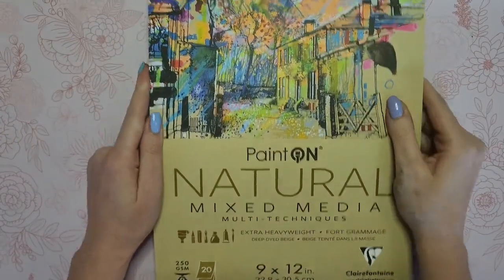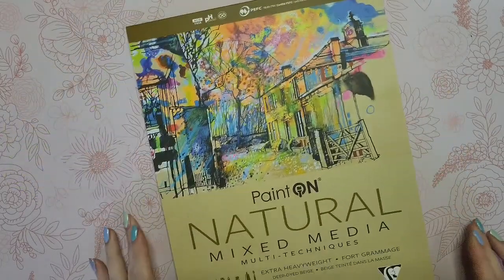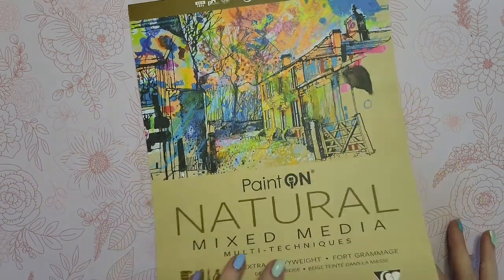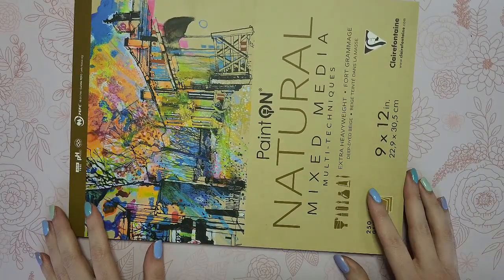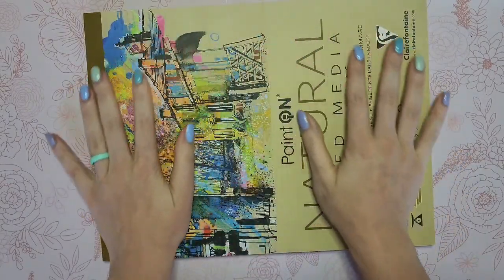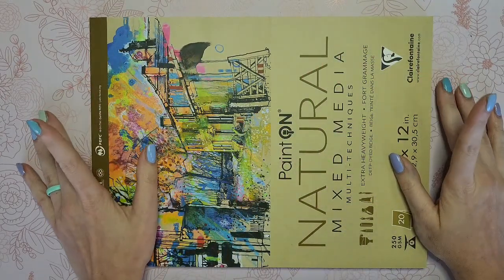Lastly, I've been looking at this for a long time — this is the Paint-On tan mixed media paper. I was really hoping to get it in sketchbook form, but I haven't been able to find that, so this is in sheet form, which is not my favorite. I like all my stuff to be in sketchbooks. But I have tried Paint-On before in either blue or green, and I'm pretty confident the tan is going to do the job I want. My next drawing or painting will probably be on this. I just hate using loose-leaf paper but I'm excited to try out another tan paper.